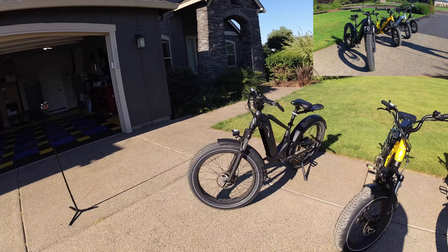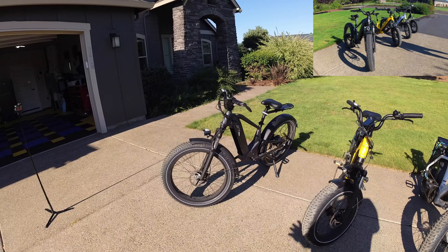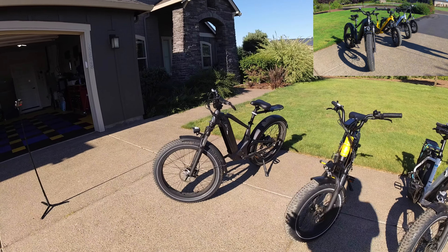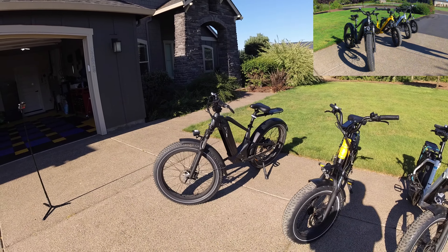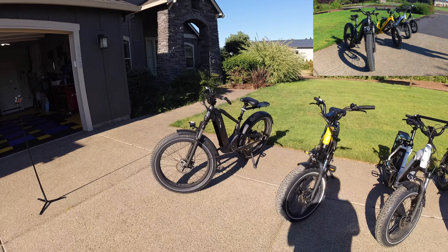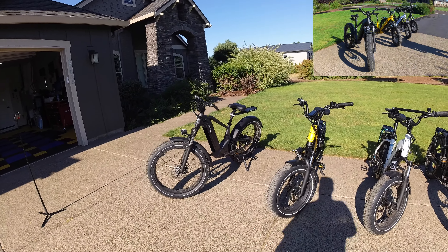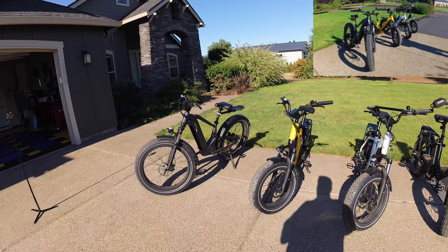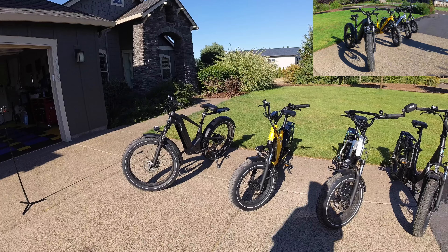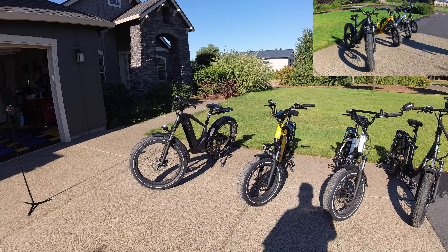The Cruiser Pro and Cruiser Step Through Pro feature 28 amp batteries and hydraulic brakes — those are the two big advantages over the standard Cruiser models. The Cruiser Pro is currently one of the better bargains Magicycle offers. Personally, I'd recommend most people stay away from the 26-inch Cruiser Step Through unless you're a tall adult male or a large, long-legged female.